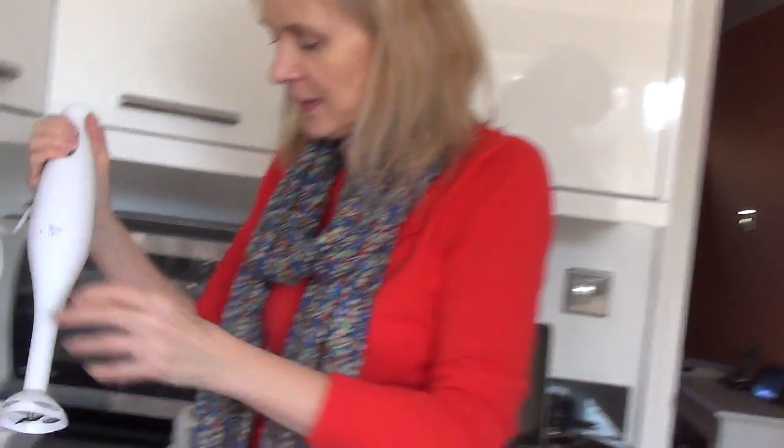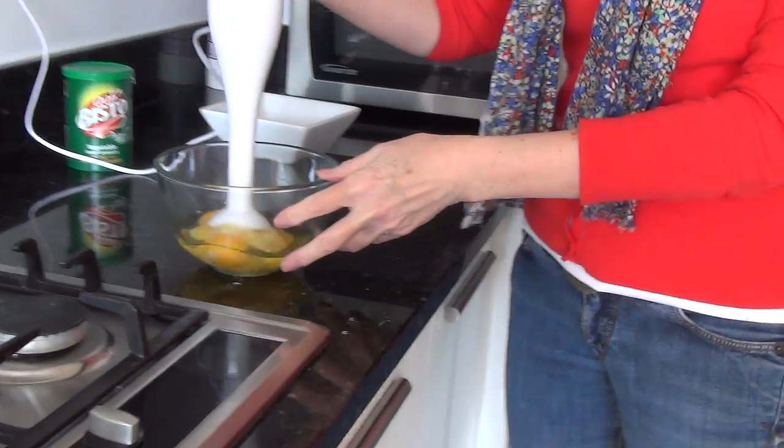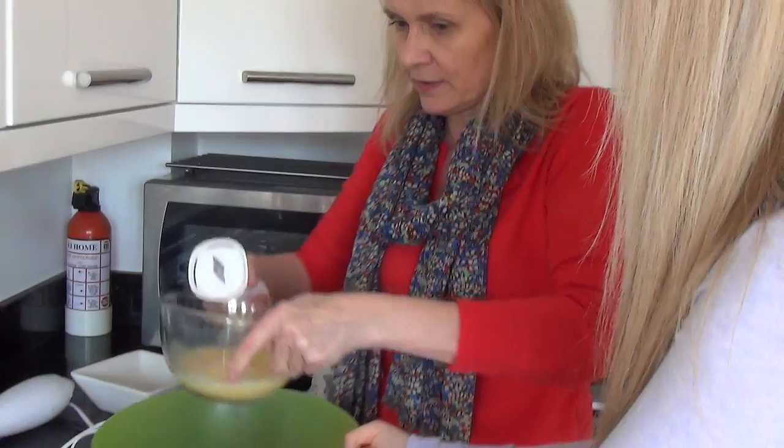Never seen one of these before? No. It's a hand whisk. What? It's a hand whisk — and you just whisk with it. Oh, they're great, I love mine, I use it for everything.